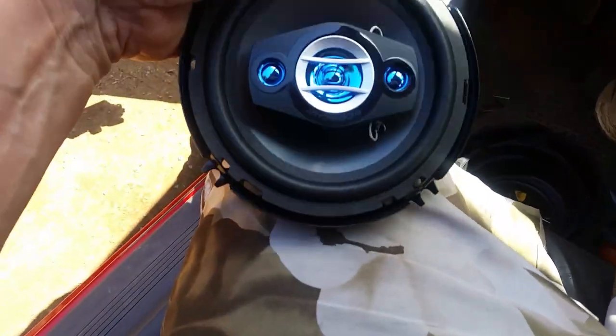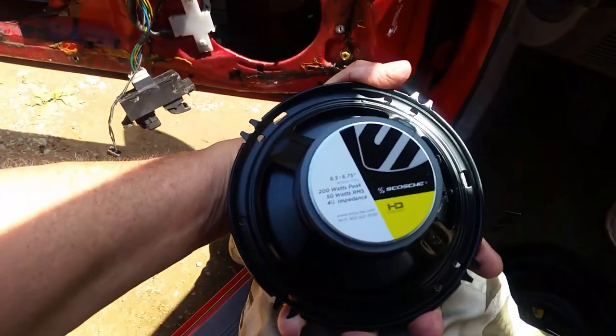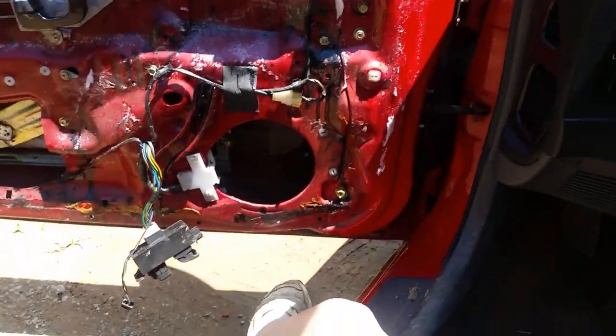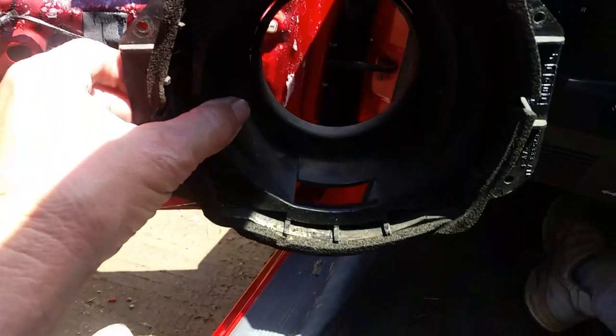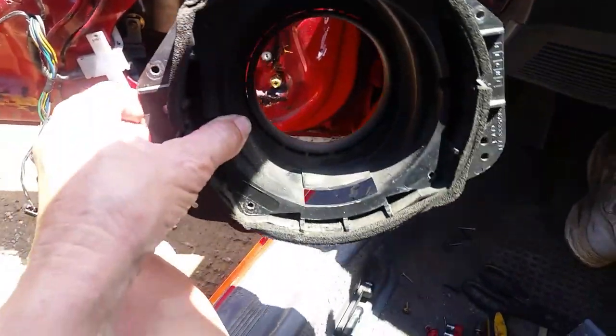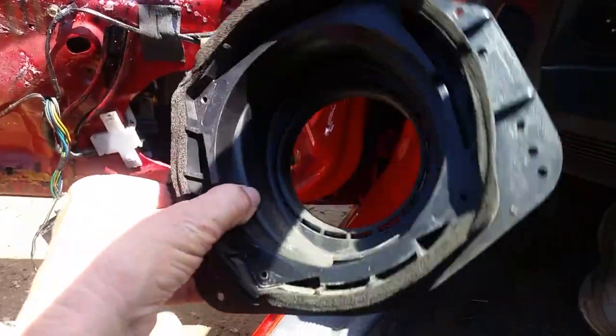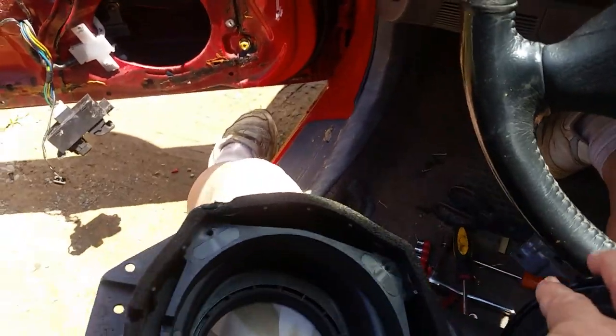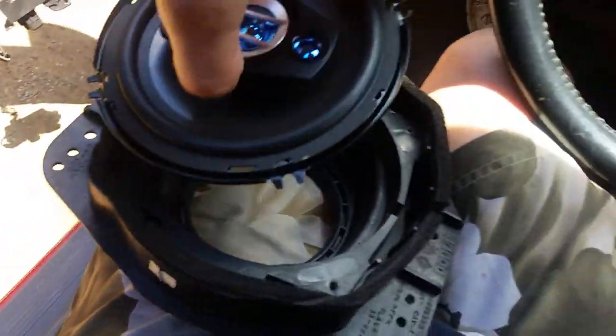There's the speaker itself - pretty nice little speaker, and pretty heavy too. So this is all I'm going to need for the front. The whole idea is to set this in here like this. That's where the drain water hole is - the cut in it for the water, for the moisture to leak out. It's going to kind of sit in here like this, and since the wire comes in from the left, it's going to be kind of like this.